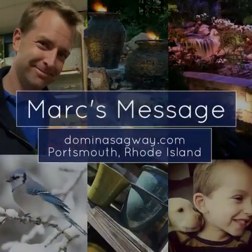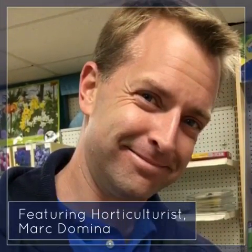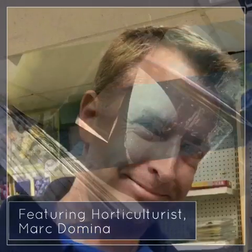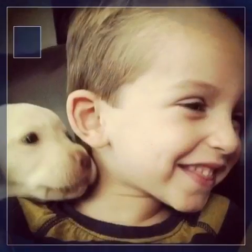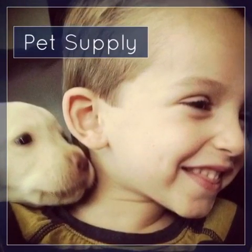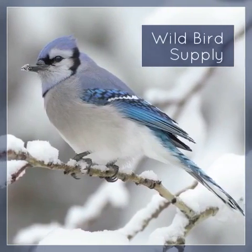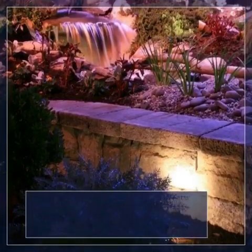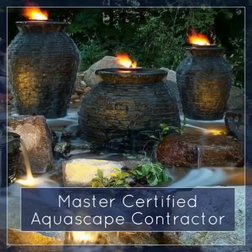It's a beautiful spring day here in Rhode Island and the invasion of the Gypsy Moth Caterpillar is in full swing. Do you know what to do to protect your trees?